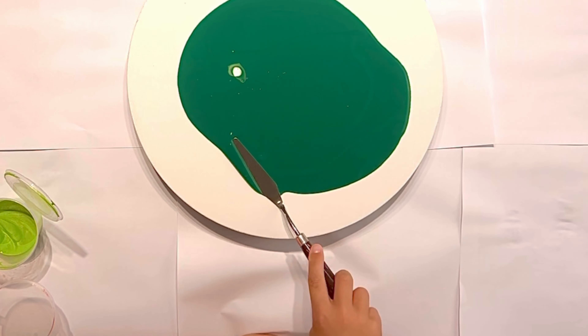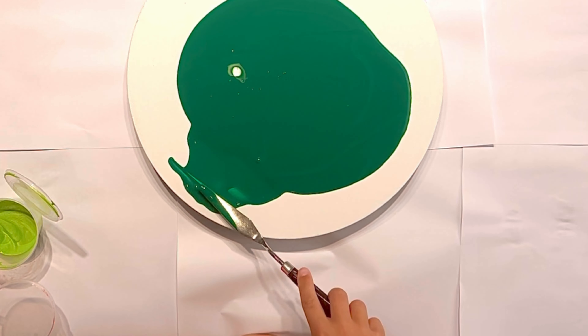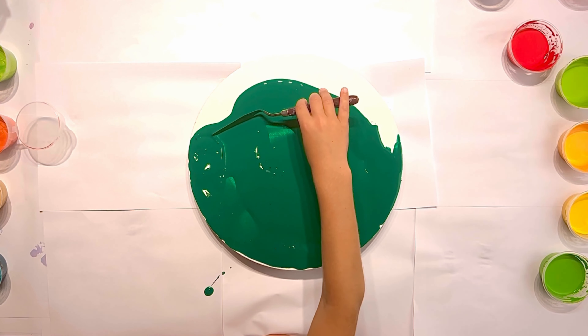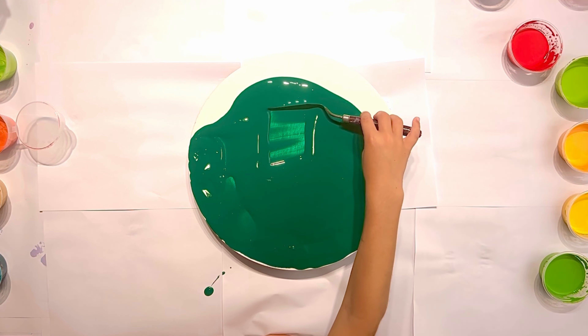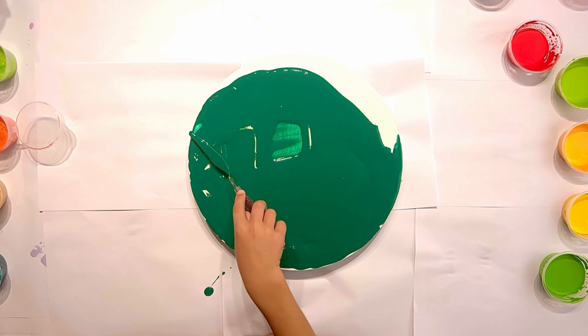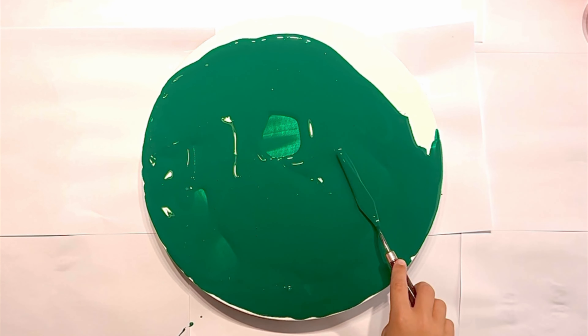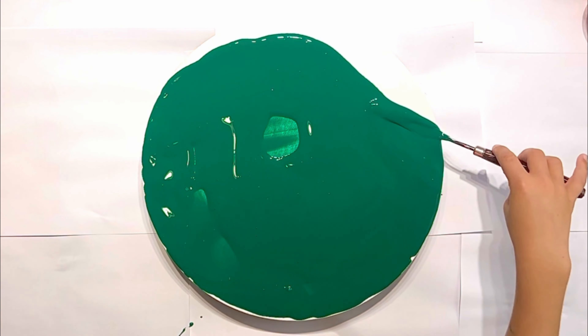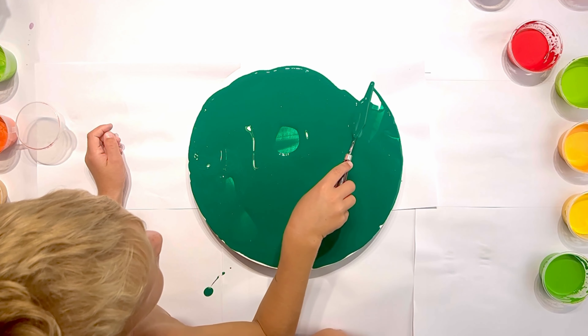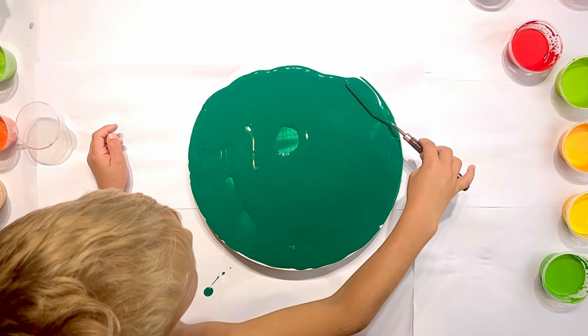My son is 6 years old and he's very good in color selection. So sometimes when I cannot decide what colors to choose, I won't take advice from him. This color palette was chosen by himself and only one color I rejected — it was Reflex Yellow — but when I saw the result I thought that maybe I need to listen to him next time more carefully.